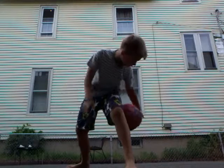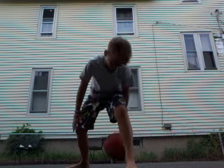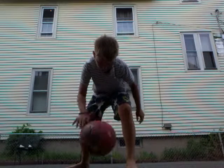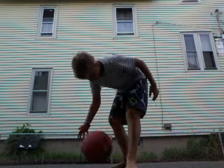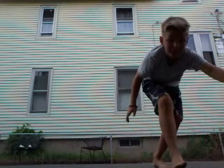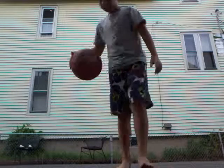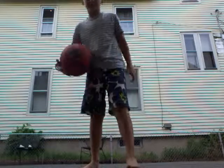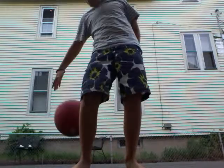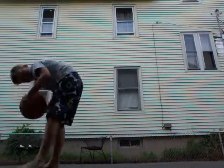First off, fairly easy move. You dribble through your legs multiple times.